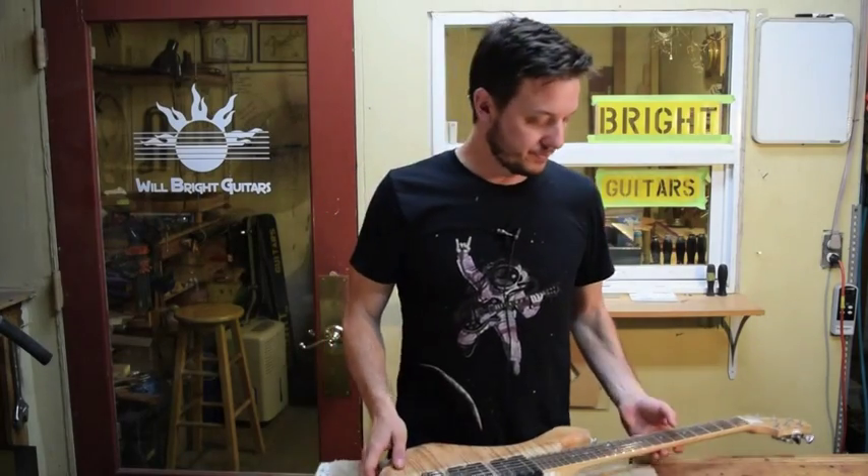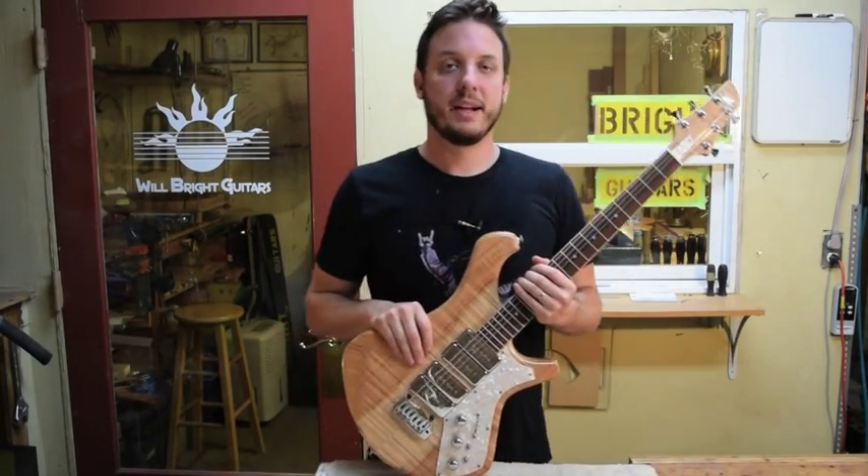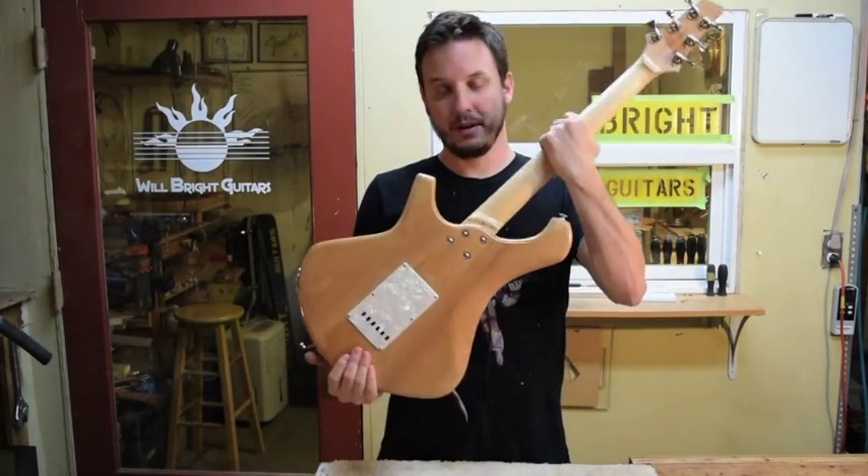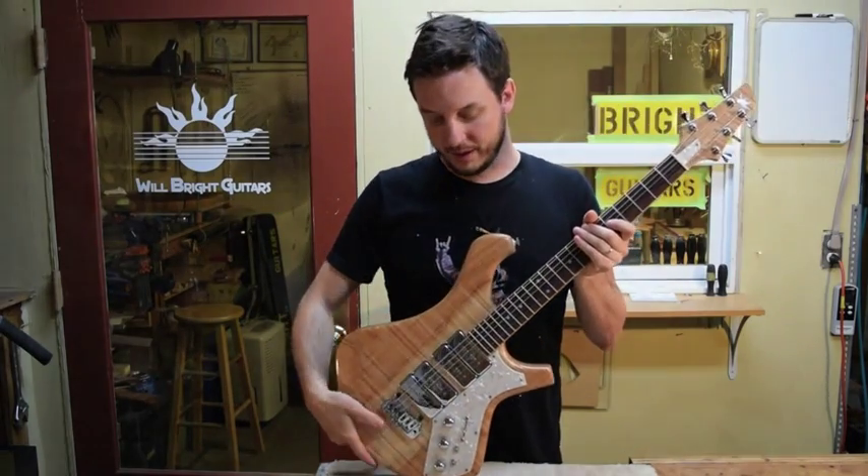Hey everyone, it's Will Bright at Bright Guitars. We're in the shop today to talk about my Wedge Fit Neck Joint. The Wedge Fit Neck Joint is a bolt-on joint that I use on my electric guitars. This here is one of my Sabertooth model guitars.